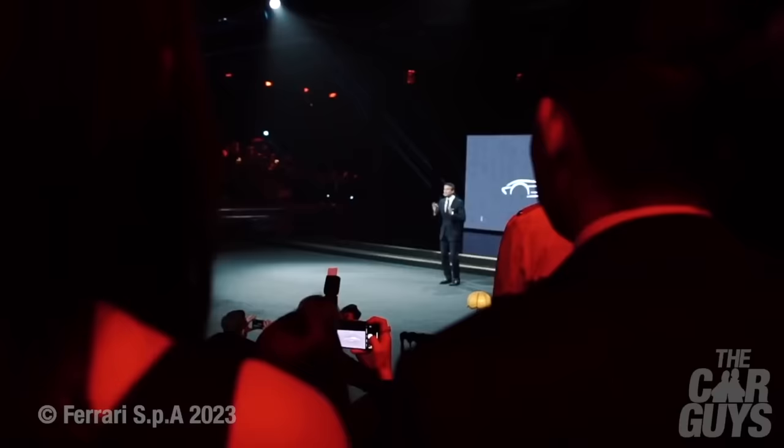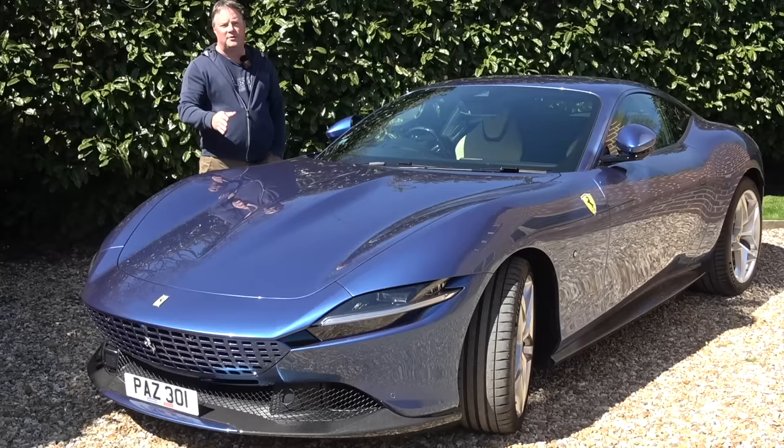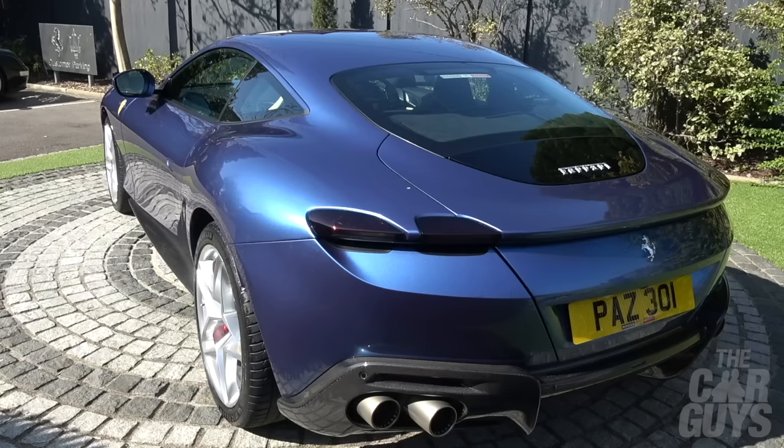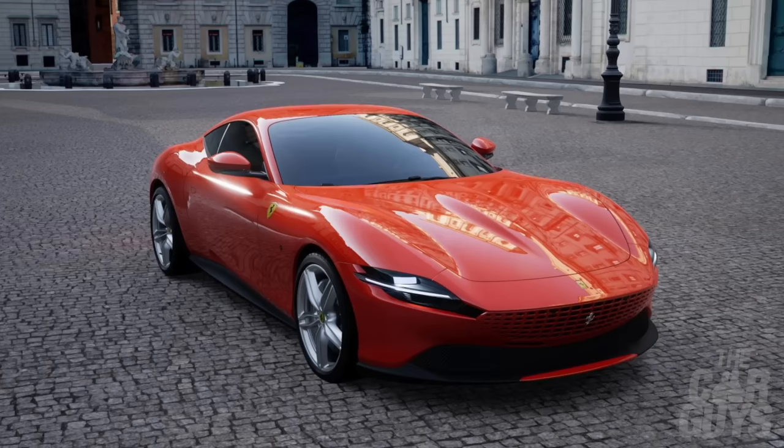So here we are then — the Ferrari Roma. It was launched in Rome in 2019 to a select group of clients. I wasn't one of them. The way I'm looking at the Roma is as a potential replacement for the Porsche 911 Turbo position: a ludicrously fast supercar with a bit of badge cachet and, importantly, extra seats in the back — so a bit more practicality.